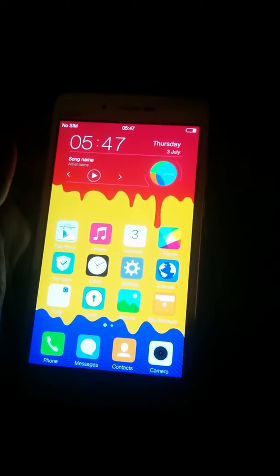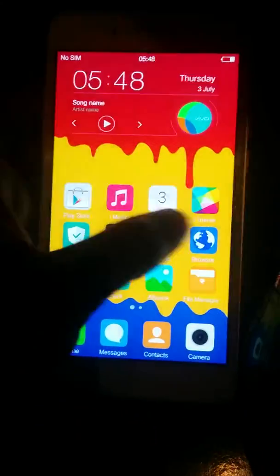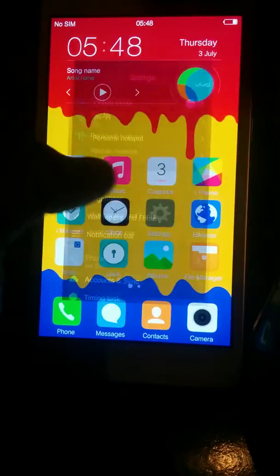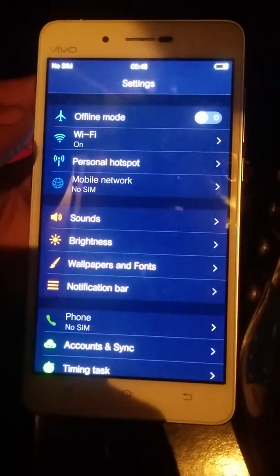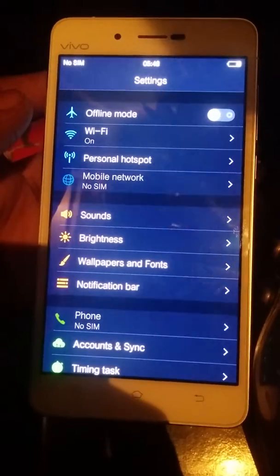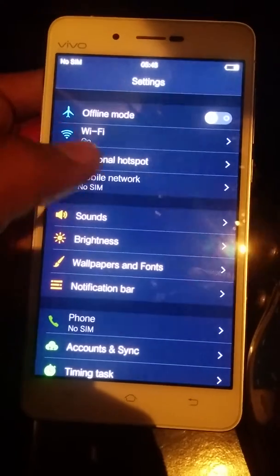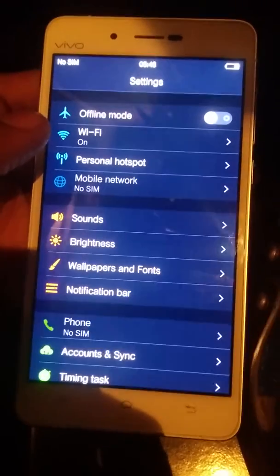It has 2 GB of RAM and 16 GB of inbuilt memory, and packs a 2000 mAh battery. It comes with a dual SIM card slot, out of which you can use either both SIMs, or one SIM and one micro SD card. By using a micro SD card you can increase the memory of the smartphone.